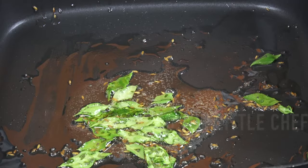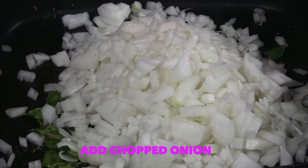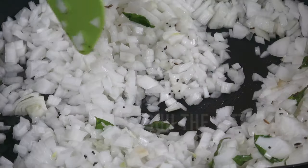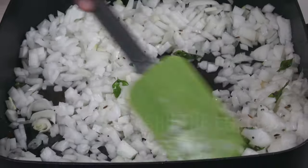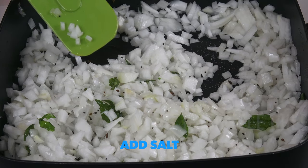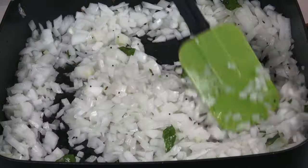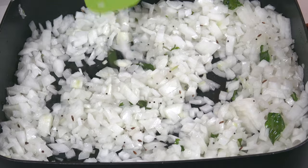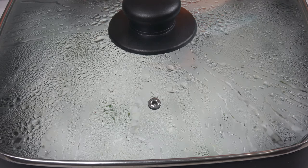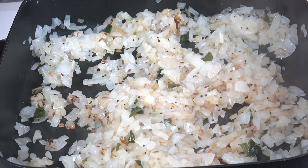Now add the chopped onions and mix. Add one teaspoon of salt, mix it, and put the lid on. In about three to four minutes the onions are now fried.